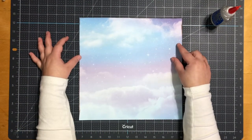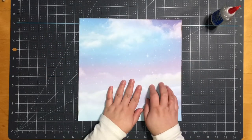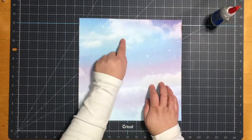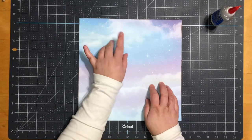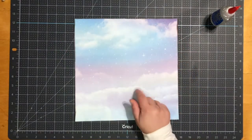Hello everyone, welcome back to my channel! Today I thought we'd do a 12 by 12 Valentine's scrapbook layout. The paper I'm using today is actually from American Crafts — it's from the open stock section at Joann's.